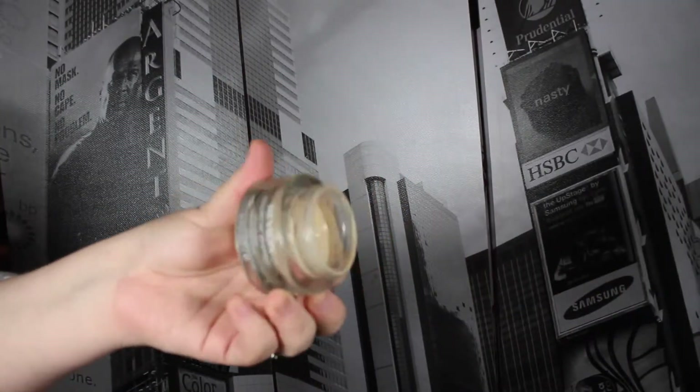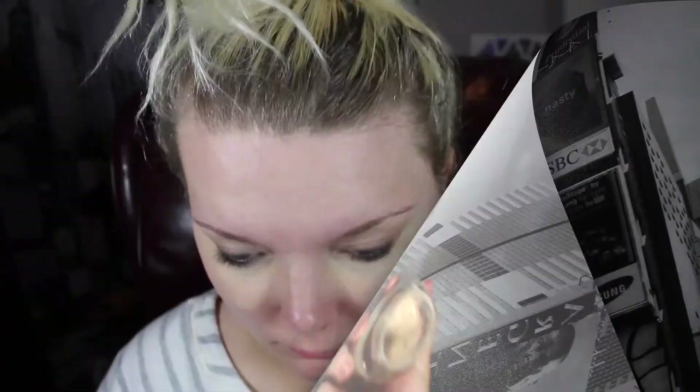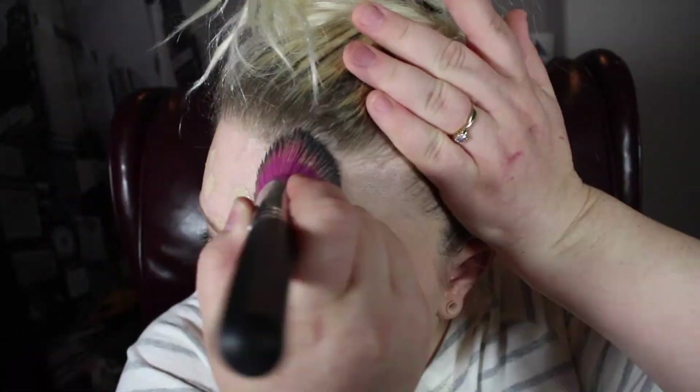This is the Revlon Colorstay Whipped Foundation in the color 150 Buff. I'm applying my foundation first because the longer it's on my face, the better it looks. I'm just tapping it all over with my finger and then I'm using a Sedona Lace angled kabuki brush — there's my cat. I normally love using the beauty blender, but with this foundation it's so much thicker that I prefer a brush.